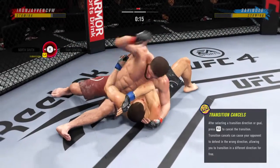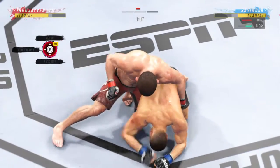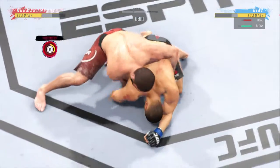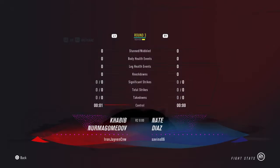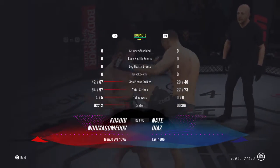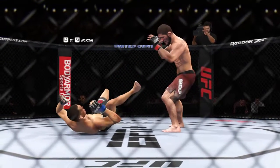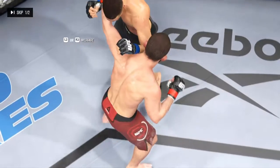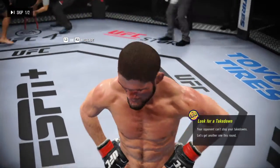Beautiful movement and hip work on the ground here. Just outstanding with the transitions — he is not staying in one place on the ground, and that's very important. Diaz's lower jaw does not look good. I don't think it's broken, but starting to show some obvious signs of swelling. There's the horn. Looking back at the action that round — he had his takedown game going great. He did a great job finding his entries, rushing to his finishes before his opponent could react. Perfect.